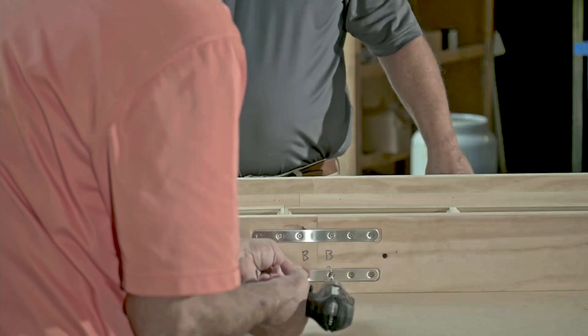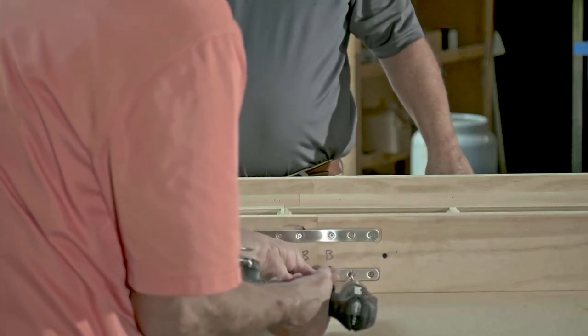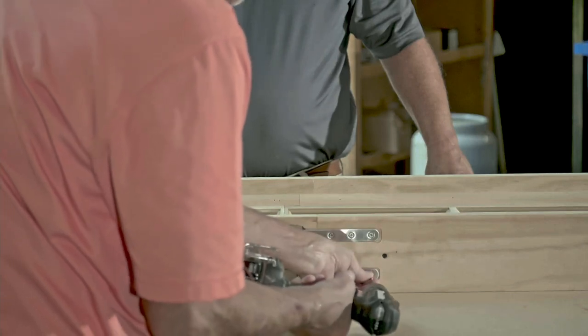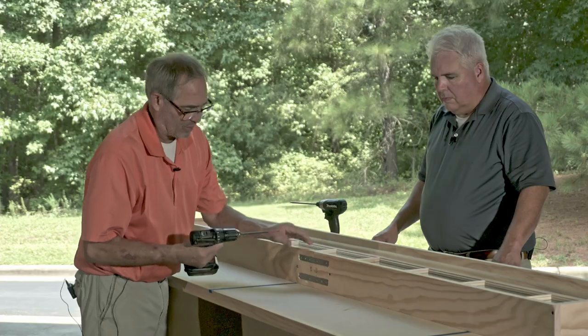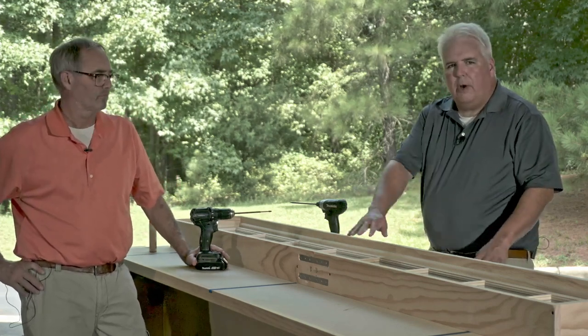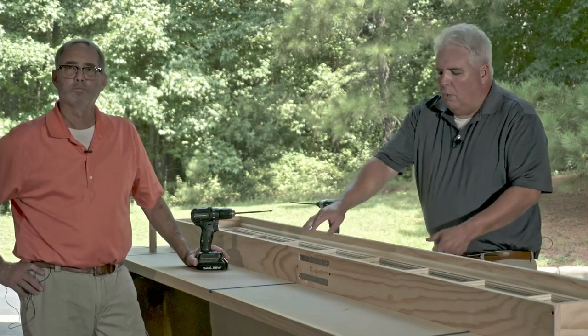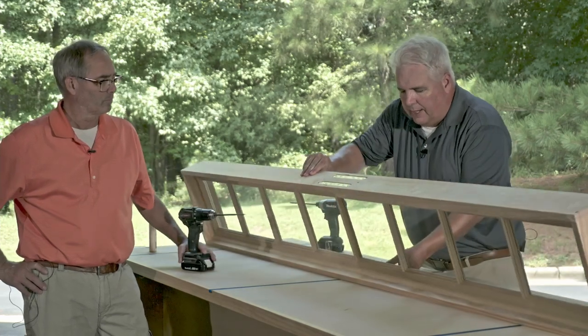Once those screws are in, you want to let it dry for maybe half an hour to an hour. Then you can sand off any glue that's squeezed out, and this thing is ready to go. Let it dry flat on the table — let that glue dry, go ahead and wipe it off, flip it over and wipe it off if you need to. When you get finished after about an hour, you're going to end up with a transom unit that's going to be every bit as strong as if you had bought one that was put together at the factory. So enjoy your transom sash that is split and transom unit that is split. Thanks for watching.